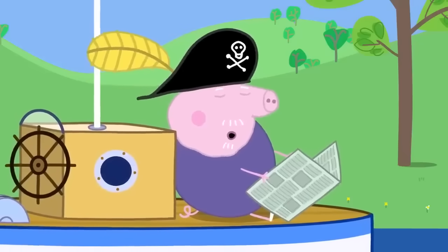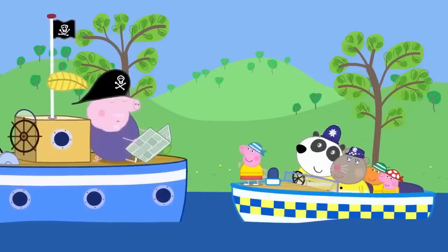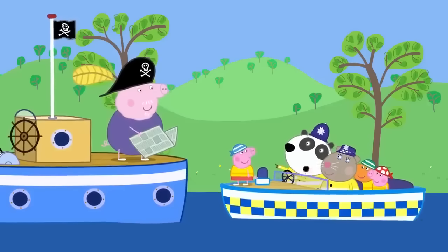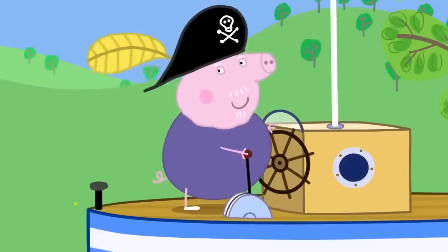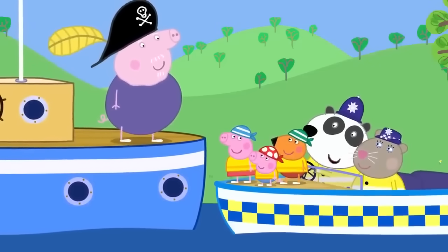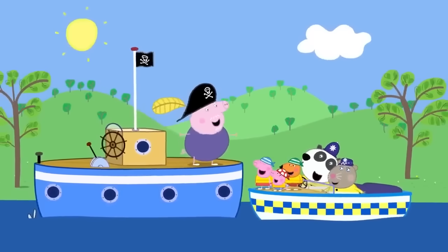Grandpa Pig has fallen fast asleep and his boat is causing a traffic jam on the river! The police children wake him up: "Wake up, Grandpa!" Grandpa just needs to move his boat so the traffic can pass. He apologises and moves. Hooray! The children have been a big help on the police boat today. Peppa loves the police boat. Everybody loves the police boat!